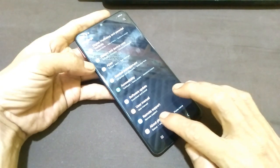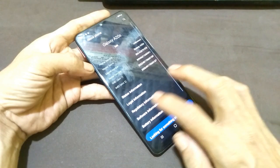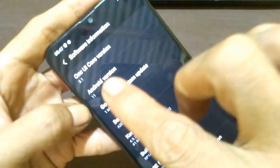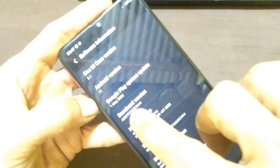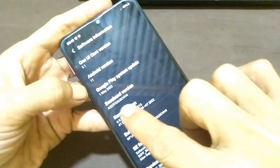Let's go to About Phone, then Software Information. And here it is — Android 11, A207F binary version 3. So it's confirmed that this is the Samsung A20s A207F which I explained at the beginning of this video.